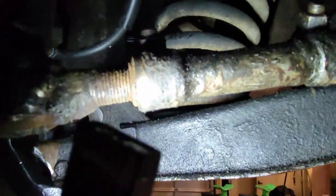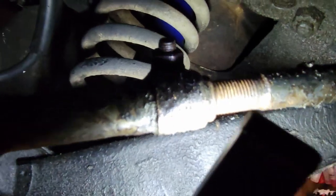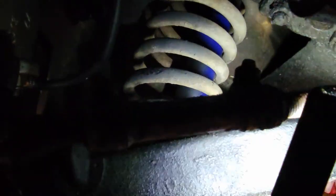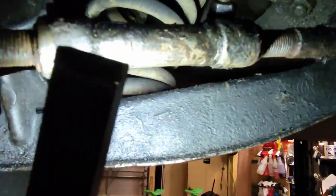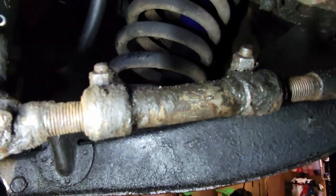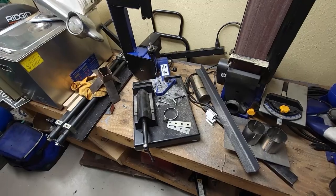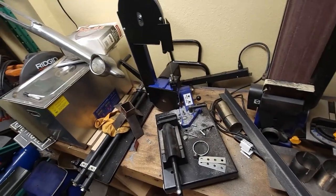I'll just loosen it up and toe it in or out. Looks like I've got enough room — there's more than enough room on both sides. That side looks like it's actually got more thread, so if for some reason it bottoms out I can take the tie rod off and turn it in to even up the threads as long as they're not bottomed out inside. So that's a bonus for today at least — I only have to deal with one.